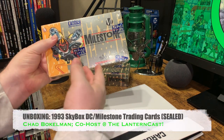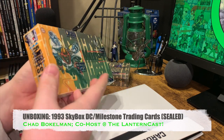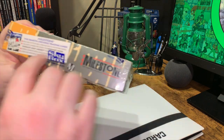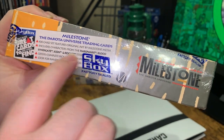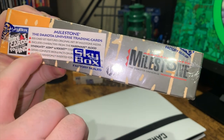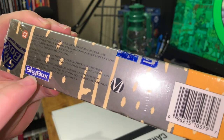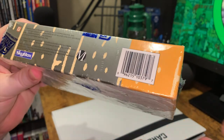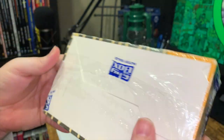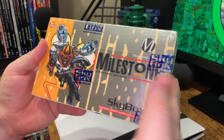Today we are unboxing the Milestone Dakota Universe trading cards, made to promote the new Milestone line, later in partnership with DC Comics. It's a 100-card set featuring original art by Milestone — the characters Hardware, Blood Syndicate, Icon, and Rocket — complete bios and facts, randomly inserted foil cards, and embossed bonus cards. This is from 1993, Milestone Media, property of DC Comics — the imprint that gave us Static Shock, Icon, Hardware, Rocket, and all the other stuff we're familiar with today.